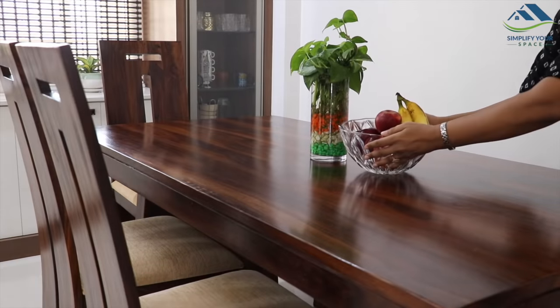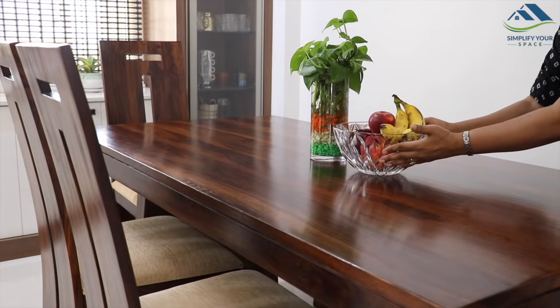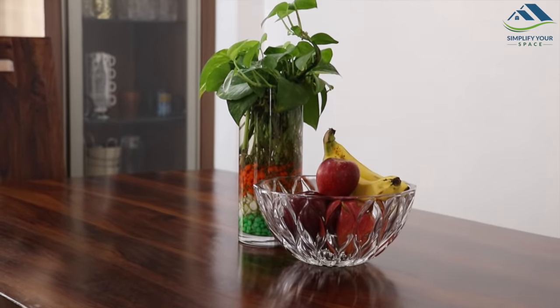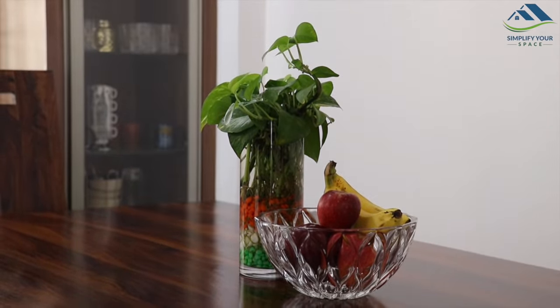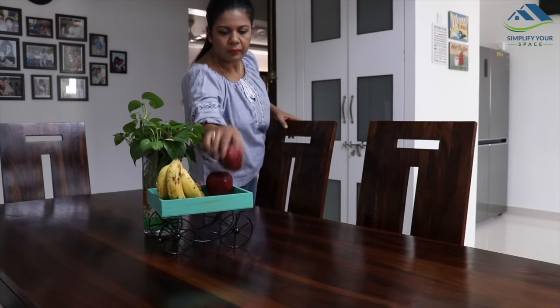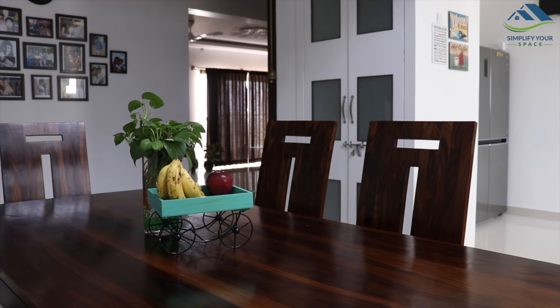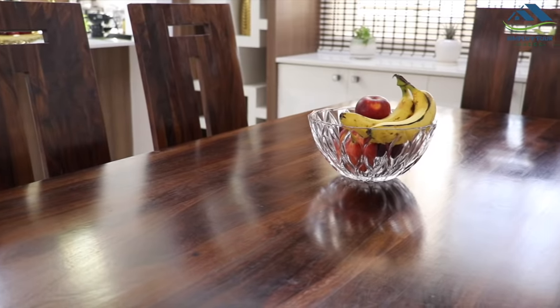The next item which goes well on a dining table is a food basket. A food basket with different kinds of fruits looks beautiful on the dining table. Also, as it's just in front of us all the time, we tend to eat those fruits, as we forget them if they are lying in some corner or in the fridge — out of sight, out of mind.